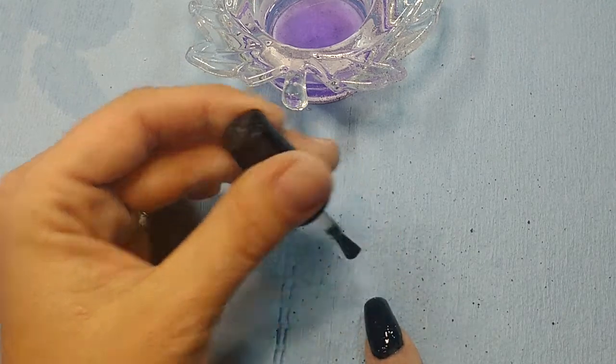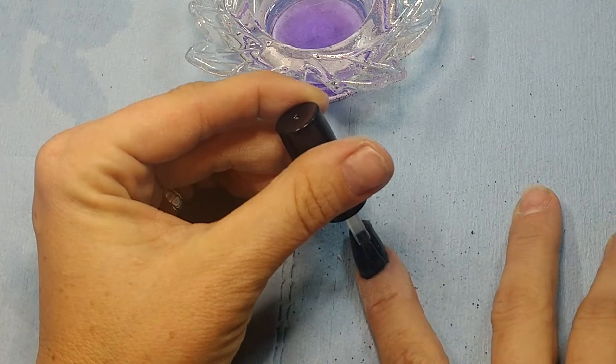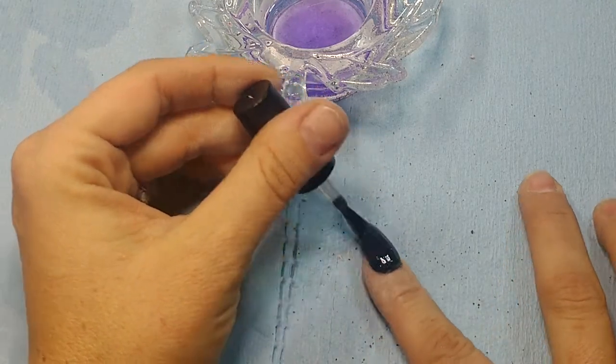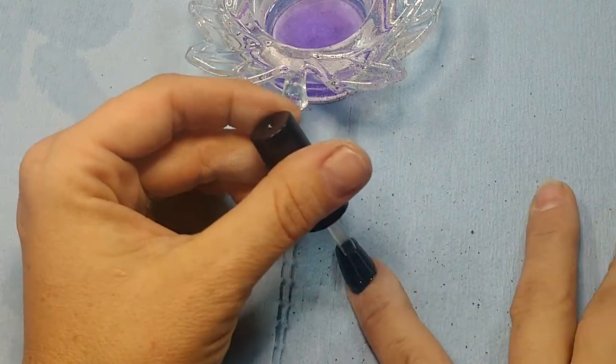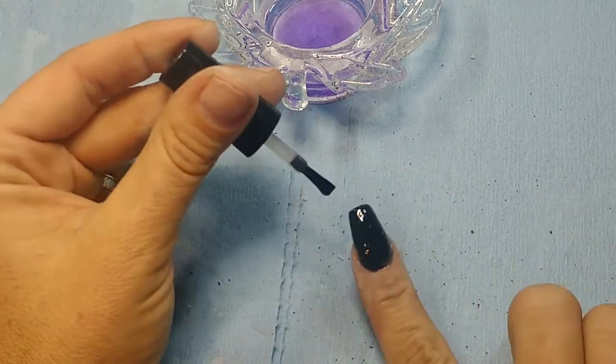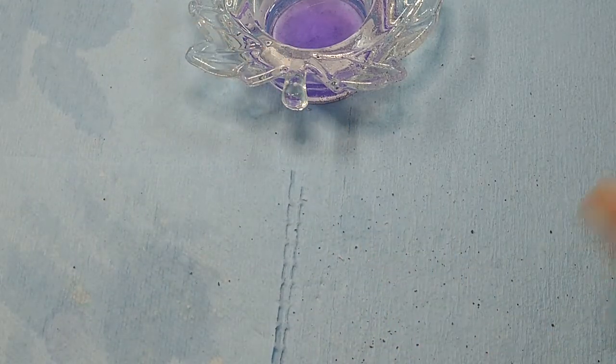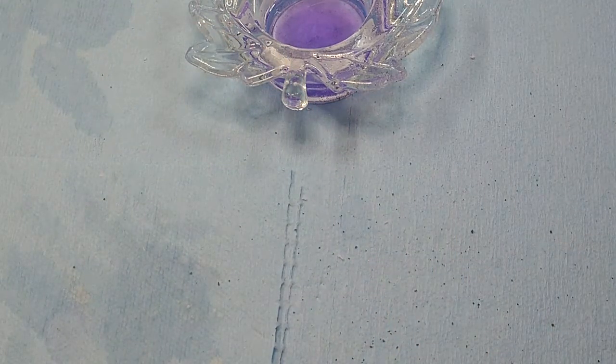Same thing when I polish — resting my hand and resting my wrist so I don't flood. All right, we're gonna cure that — I'll be right back.